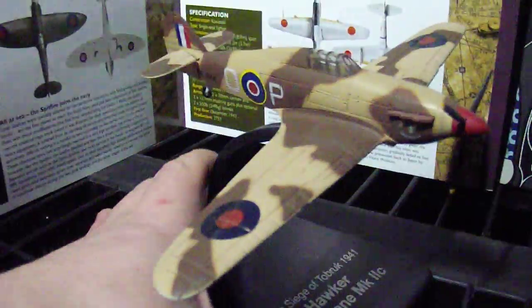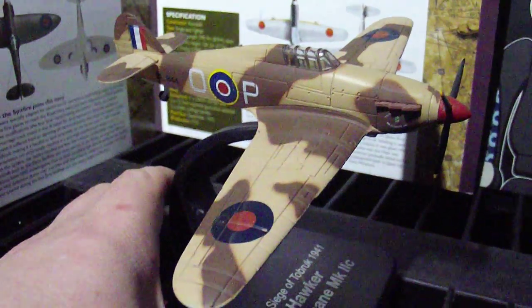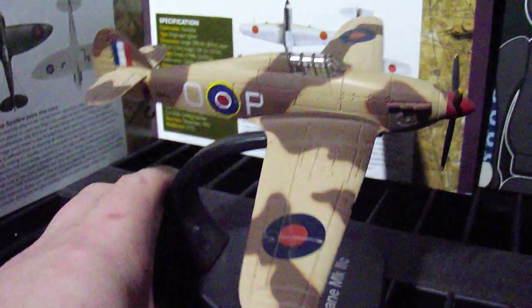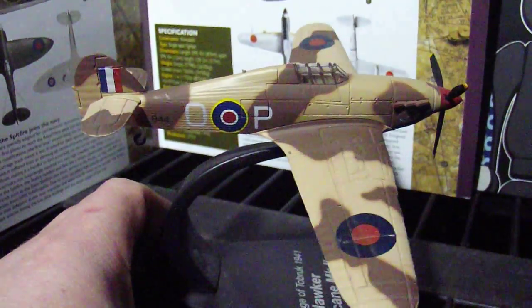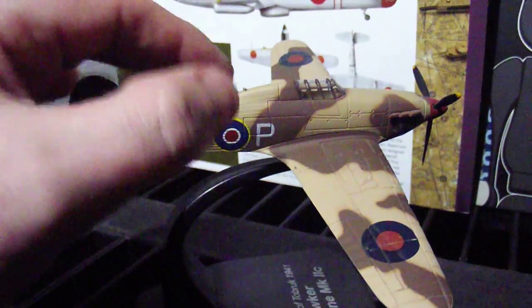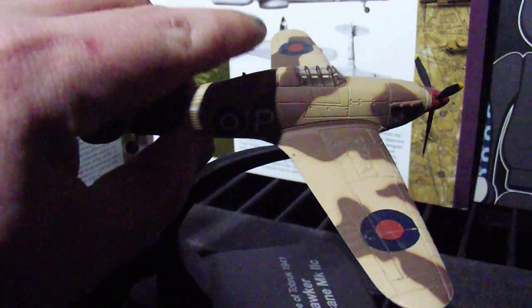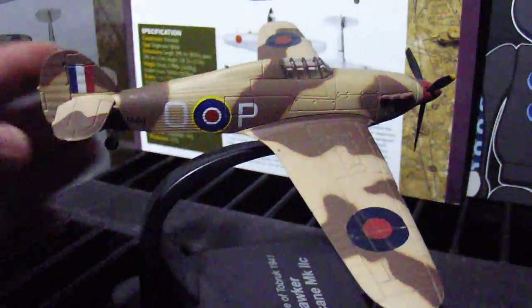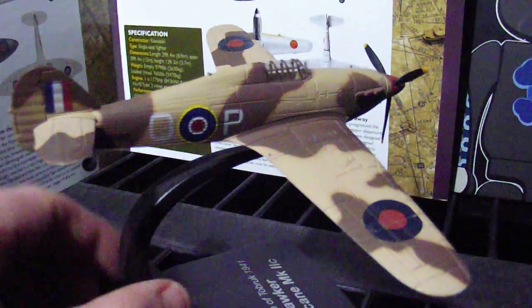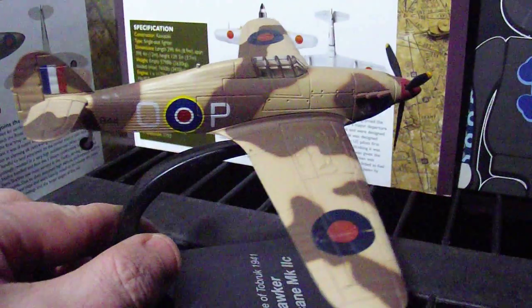Let's see if I can get this in a better focus. As you have probably seen from my other videos, Atlas Editions made very detailed 1 in 72 scale die cast models. Unfortunately on this one it is a bit more detailed normally but it had a little aerial there, but over time that's accidentally got broken because these are just display pieces I am showing you at the moment — none of them are boxed.